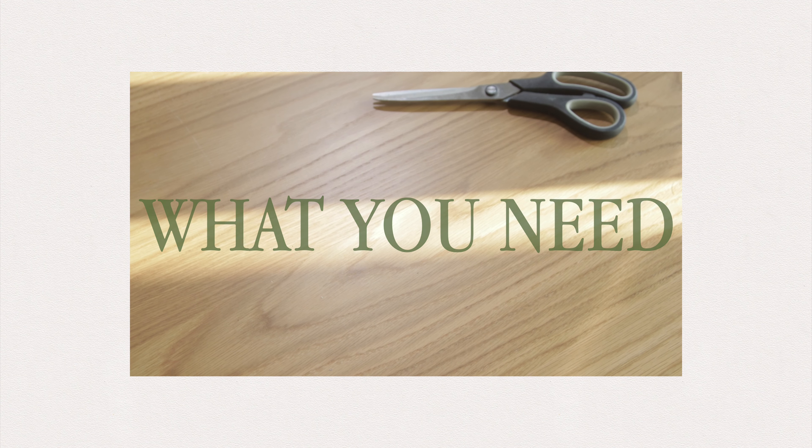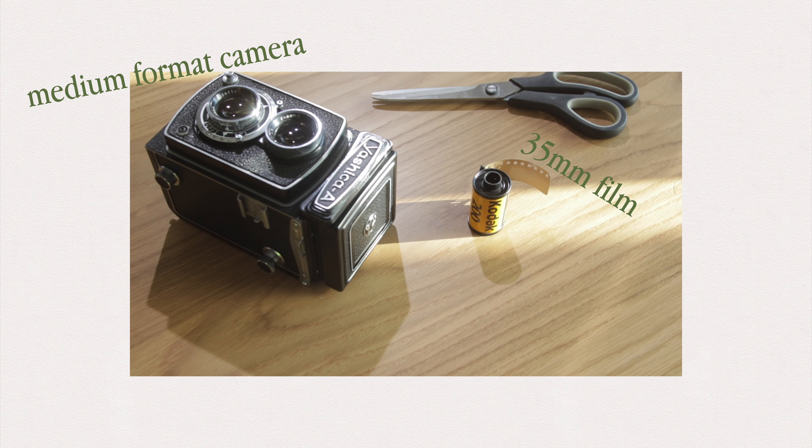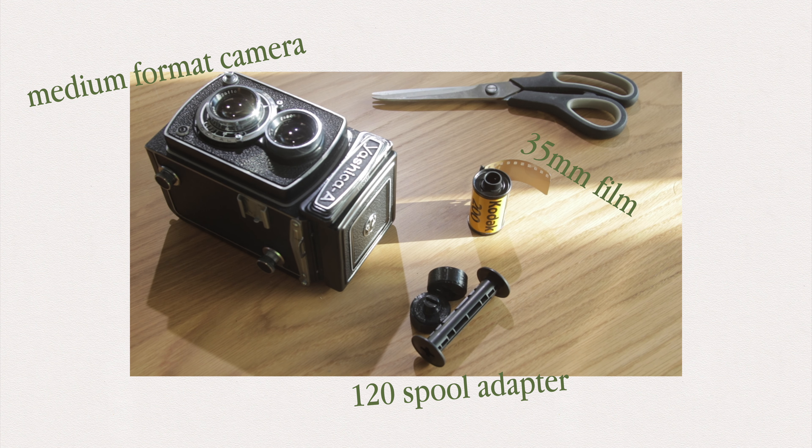What you need: a medium format camera, a 35mm film of your choice, a 35mm to 120mm spool adapter, and a dash of patience.